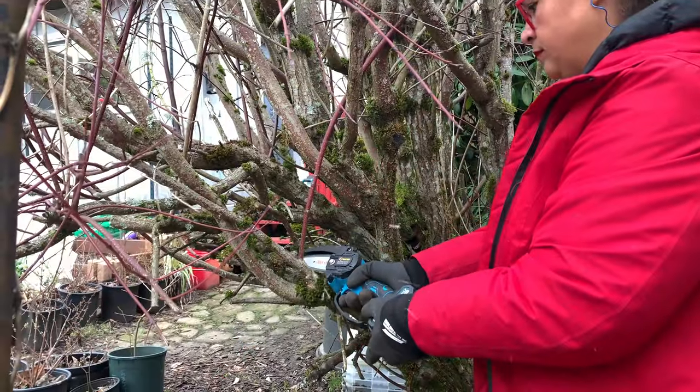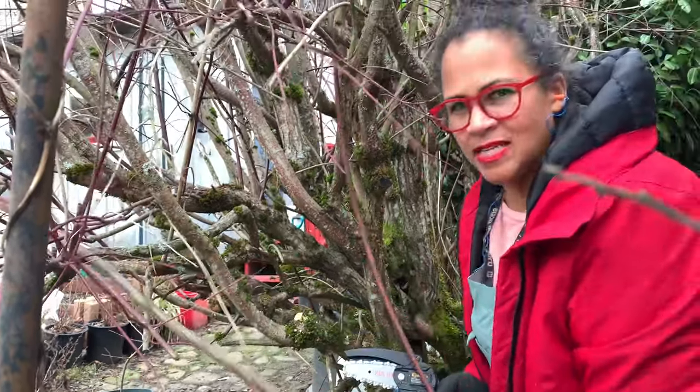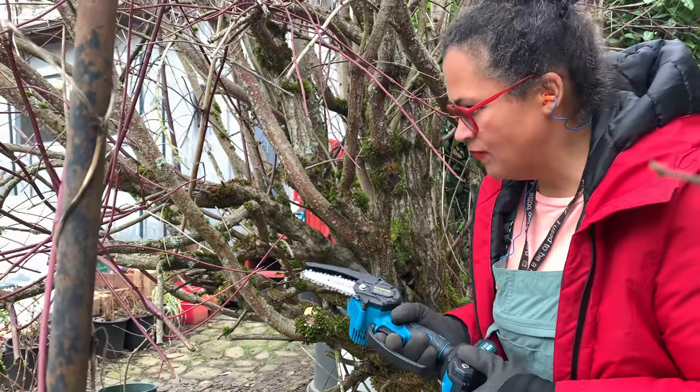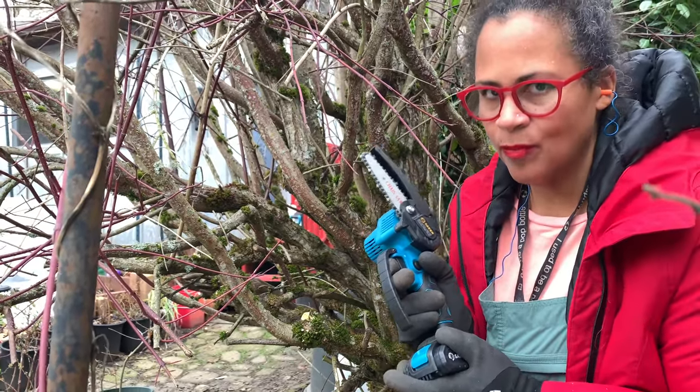This mini four inch chainsaw is the cat's meow. This is fantastic. It's going to allow me to do some of the pruning that takes me hours and is difficult to do. Thank you Smart Saker. This is so easy to use, which I'm just so excited about. It doesn't feel too scary, it's not too heavy, and it's just a great thing. So everybody needs one of these for their property.